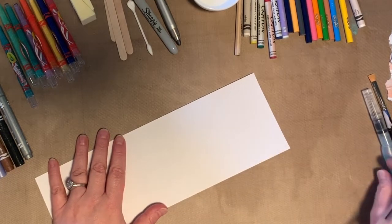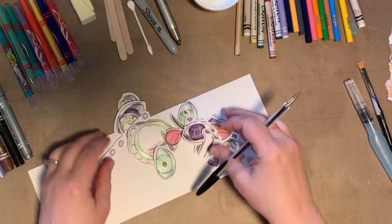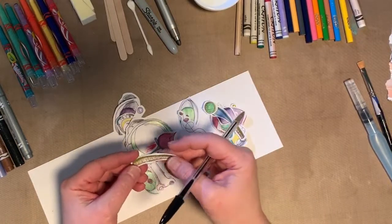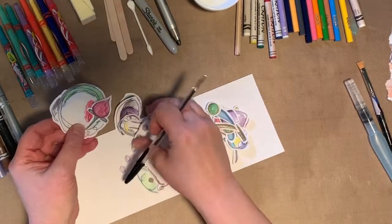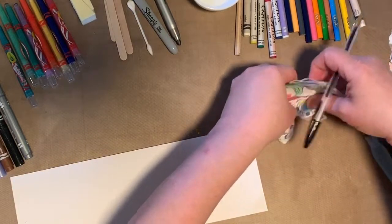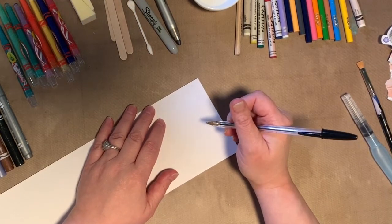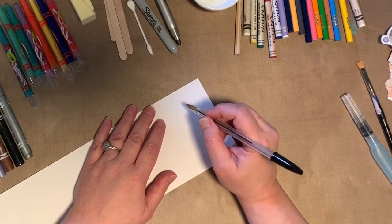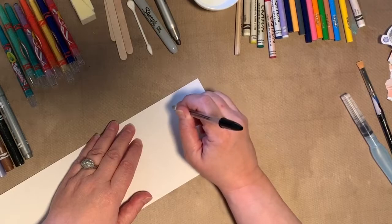I'm going to take a pen — you could definitely do this with a pencil — and just draw some shapes. I've already done some: eyeballs, noses, lips, eyebrows, circles, flowers, dots, arrows. Don't say to me or yourself, 'mine doesn't look like that' — it doesn't matter, just draw. It could be messy or neater; maybe you're a better artist than I am and you can do really fabulous stuff. Just draw simple shapes.